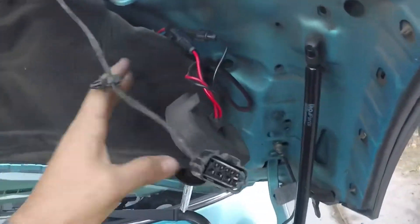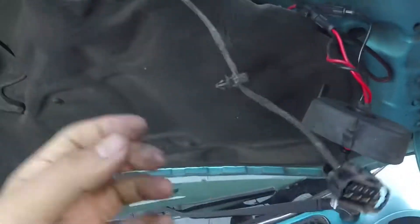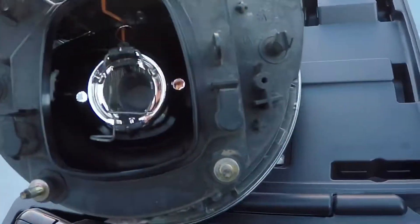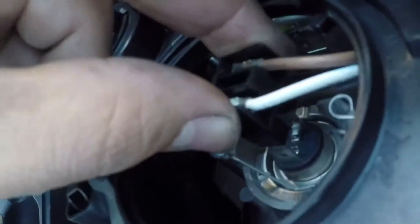So what you want to go ahead and do is disconnect all this stuff. I gotta deal with this whole HID stuff since it was already in here, but I'll actually switch out to LEDs — probably the best bet. This is the old housing and this is the new one. Make sure you transfer out the high beam, which I'll probably end up replacing with some yellow bulbs later on. And then you gotta swap over all the HIDs.